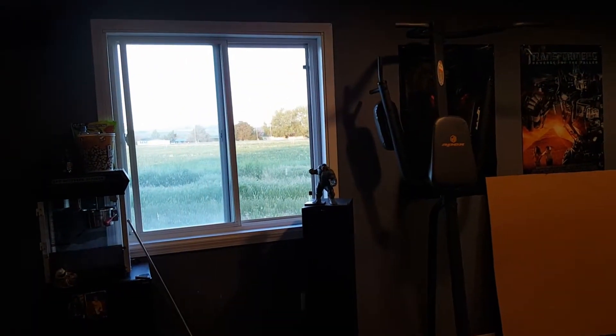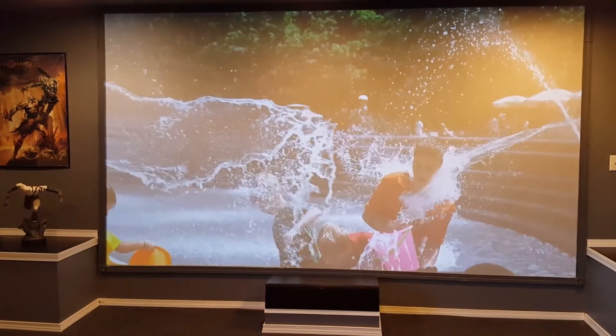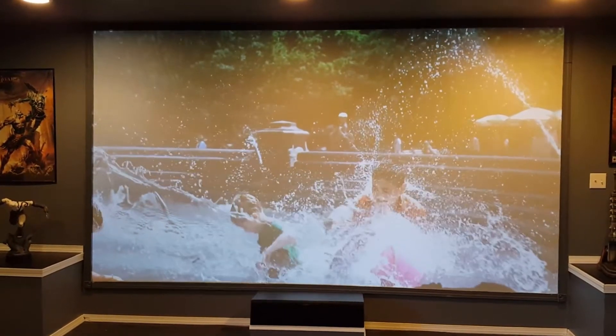I also have a window open with natural light coming in. Very happy with this mix — Crow, you did a really good job.